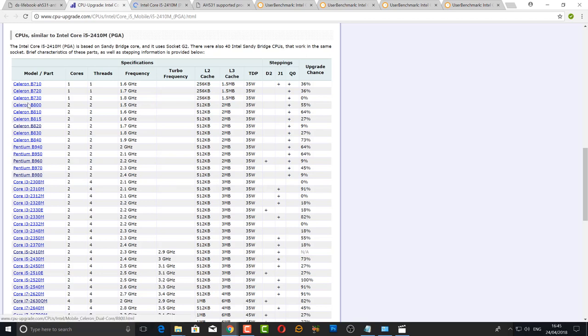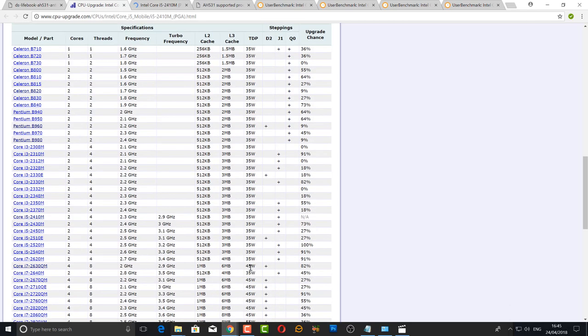If the BIOS does accept it, then obviously you can swap it out. This is the important part — you can see the Pentium B960 is the CPU currently in there. By looking at the TDP, you can see the range coming all the way down to the i7. They did offer an i7 in that actual model, which is really good to know because it means you can replace the CPU.